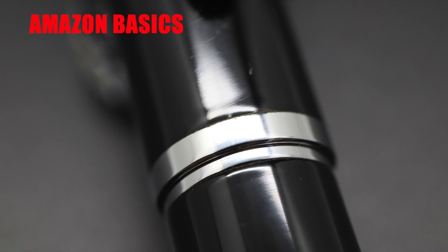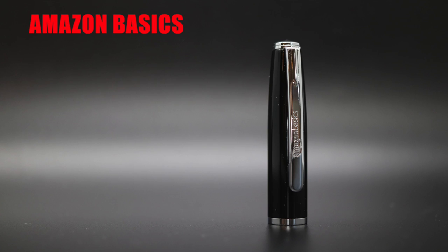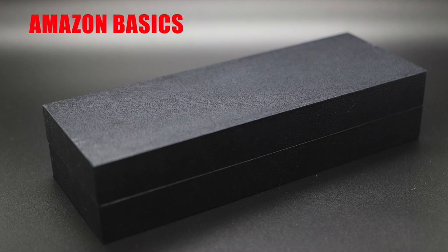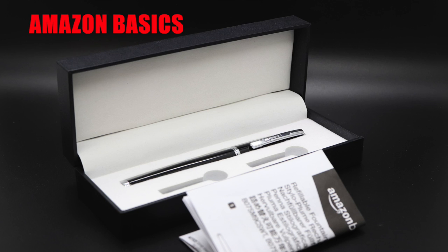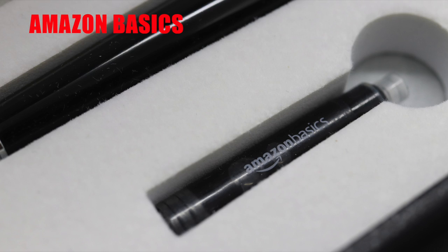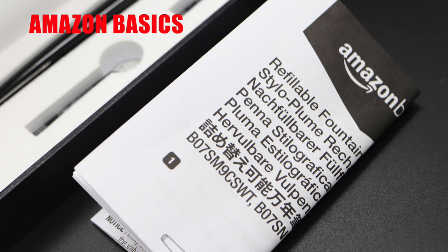The center band is a thin wedding band style center band with nothing on it in terms of branding. The cap is a snap cap and has a strong, satisfying snap to it — it's not a Diplomat Arrow type snap, but it's satisfying in its own right. The pen was packaged in a cardboard box that looks like a time bomb missing a few wires and a timer. Open that up and you have a fake leather type textured hard clamshell box. Open up that box and you have a foam bedding with cutouts for your pen, two Amazon Basics branded ink cartridges, and instructions. In the barrel of the pen is a third ink cartridge.